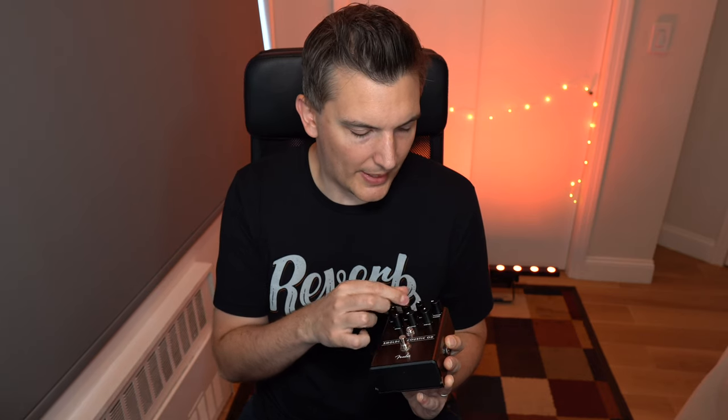Your regular distortion pedal, like a Sir Riot I have here, has a level, distortion level, and a tone control. That's not really enough to manipulate your acoustic. This one — the Fender — has a tone, a treble, a bass, and a pickup compensation. What this does is remove some of those low frequencies that can really feed back when you boost and distort them. So that's really useful.